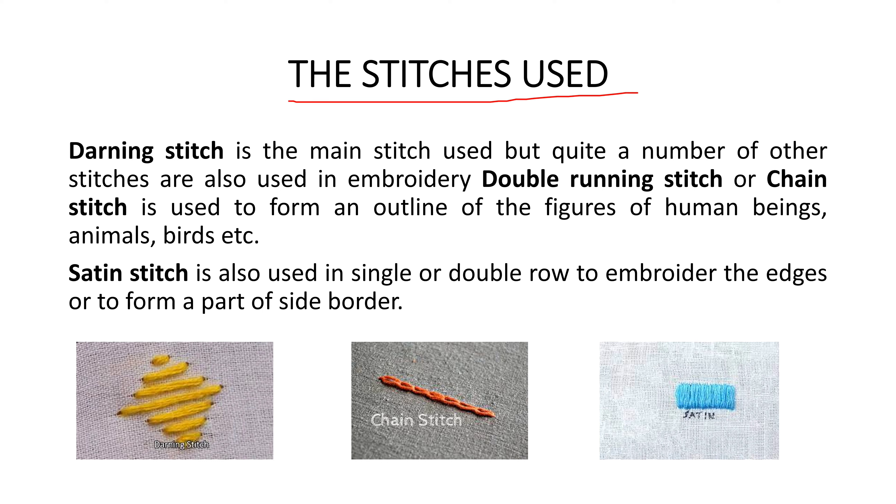The main stitch used in phulkari is the darning stitch. Apart from darning stitch, quite a number of other stitches are also used, like double running stitch, chain stitch, and satin stitch. So if asked the main stitch in phulkari, the answer is darning stitch; the combination includes darning, double running stitch, chain stitch, and satin stitch.